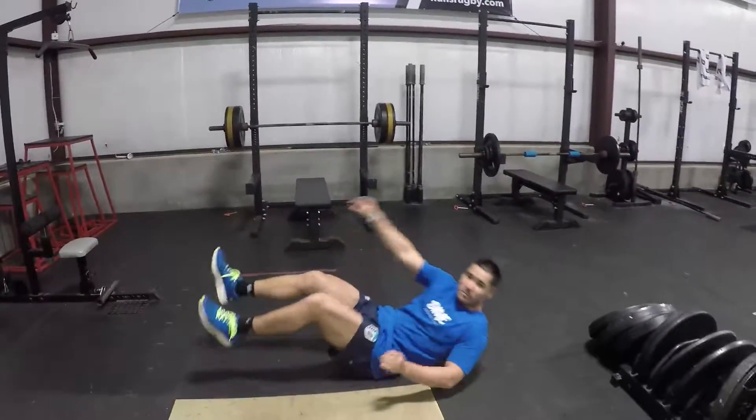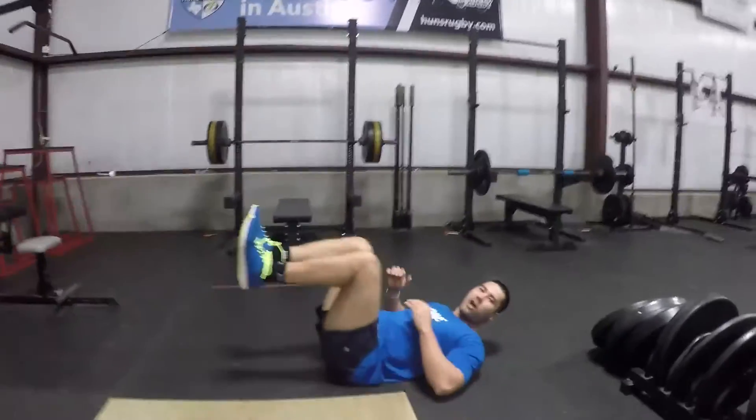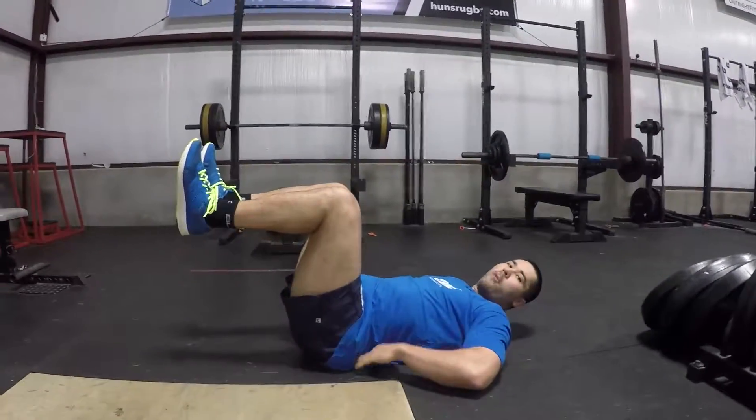Hey guys, so today we're going to run a single leg lower exercise. This is basically our first stage to get into a dead bug. You're going to start on your back. Make sure you push that lower back flat into the ground. Nice tabletop. Lower back flat.